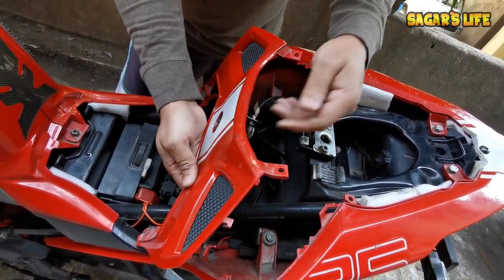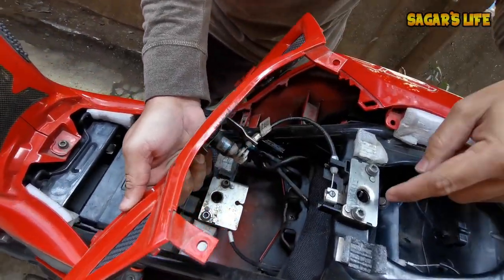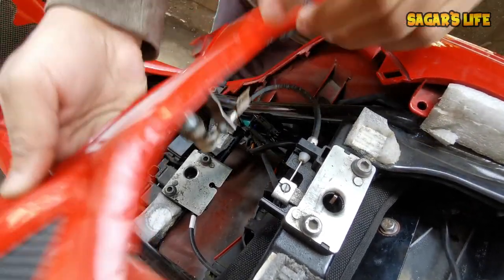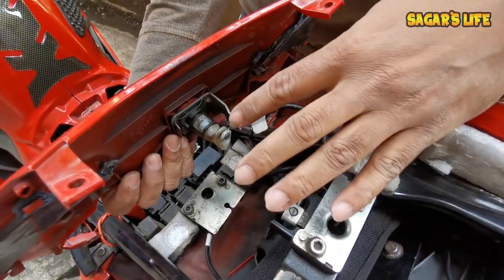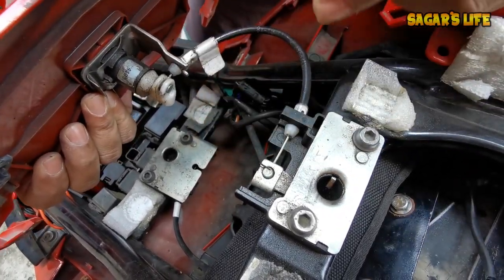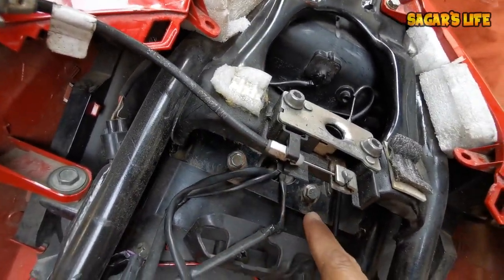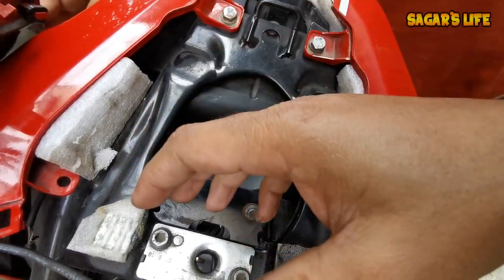This lock will be removed from here and from here. The problem is that the lock system is removed from here — the lock system is directly connected here, so this is a complete joint. I prefer you push and remove it — it will be removed from here. There are four screws — one, two, three, four — four screws removed from here.